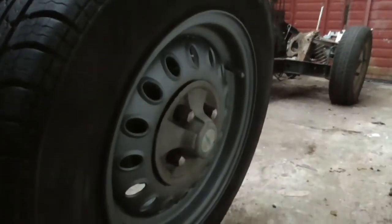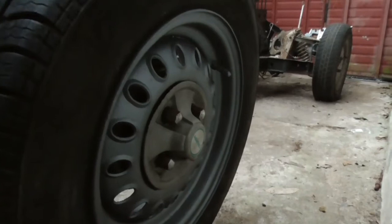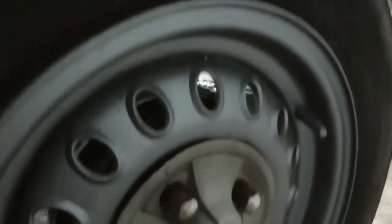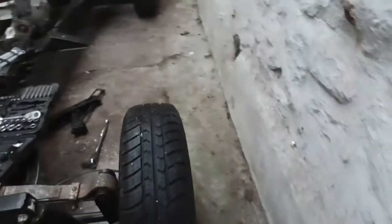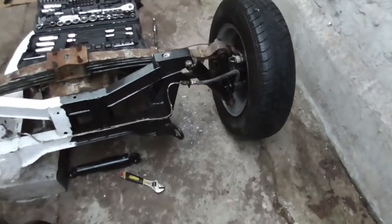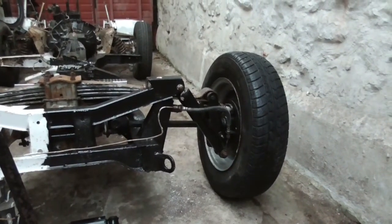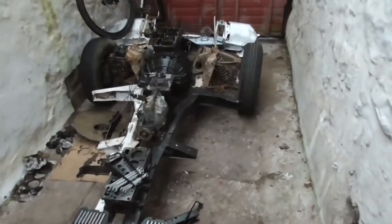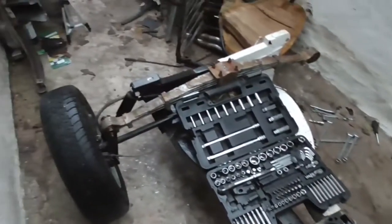I've given this wheel a quick lick of paint just to see how it came out. They're covered in old paint so they probably need to be shot-blasted and re-sprayed, but I've rubbed them back and sprayed them in a gunmetal colour which matches the hubcap reasonably well. Obviously they need new tyres, but other than painting in the leaf spring on that side, that corner is pretty much done. It's nice to finally feel like you're getting somewhere on a project of this size.